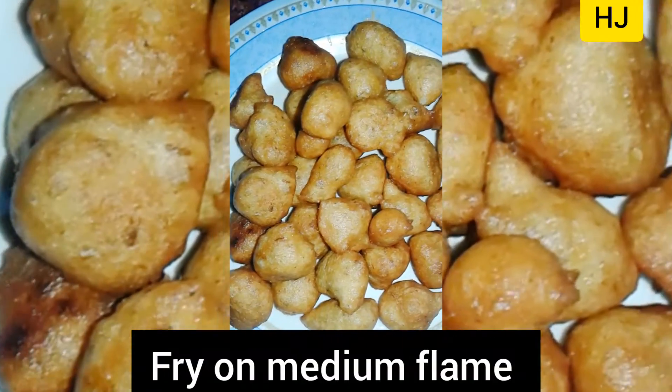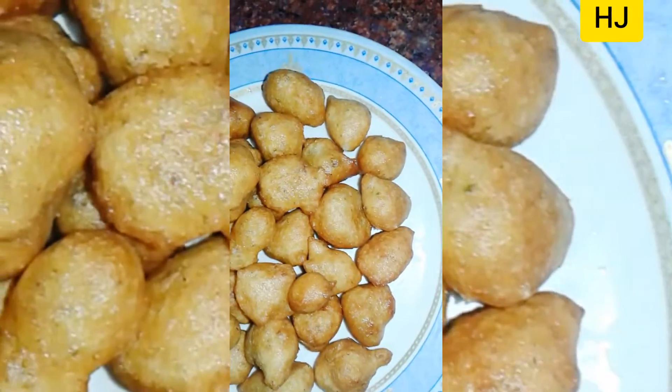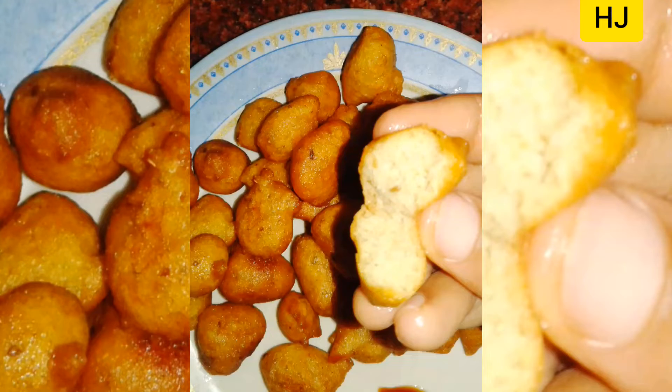Fry them on medium flame. When the outside is crisp, you will see a golden brown color — then remove them.